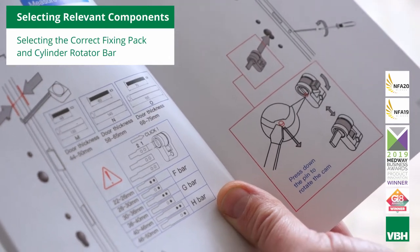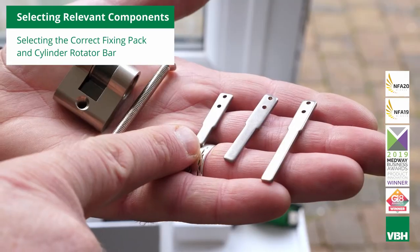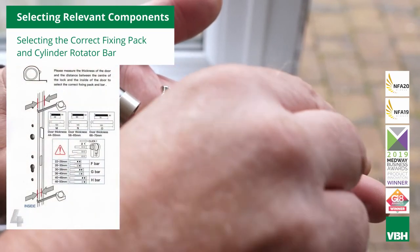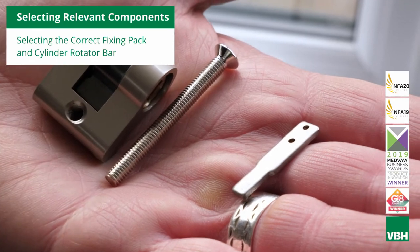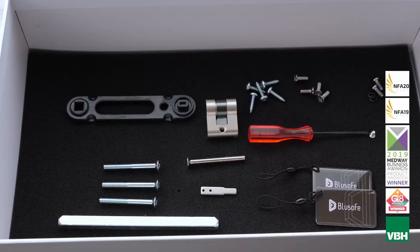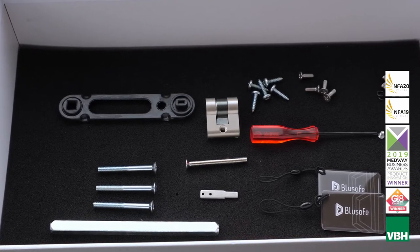Then measure from the cylinder screw to the inside face of the door and select the correct rotator bar size. Discard the two bars that are not to be used. When selecting the bar, make a note of the click position for your door thickness — one or two clicks. Add the cylinder rotator and a rotator bar to your box of components.